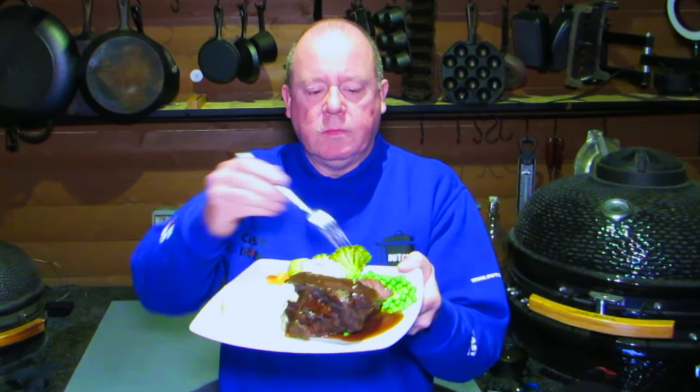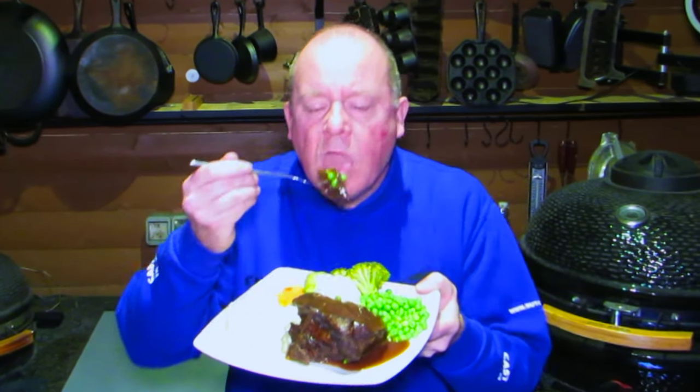So this is my braised ox cheek with mashed potato and steamed vegetables. You can see the ox cheek just pulls apart — this is just a fork — it's just so tender.